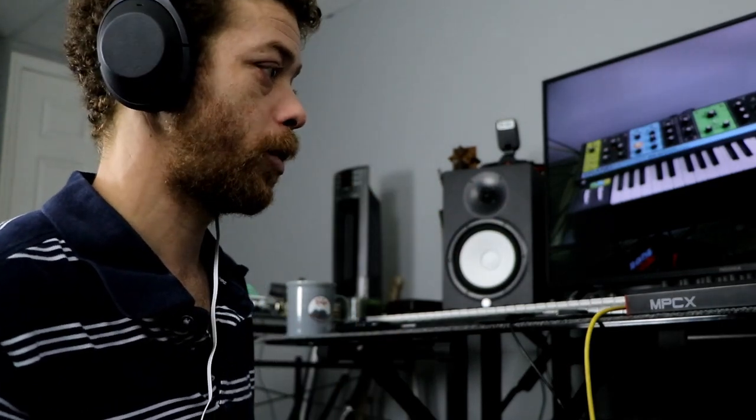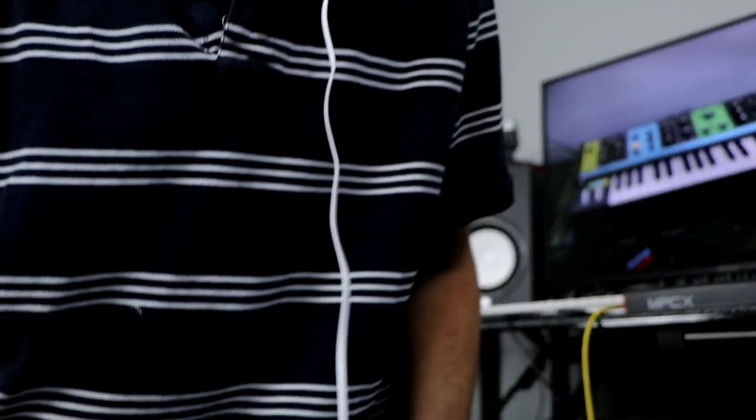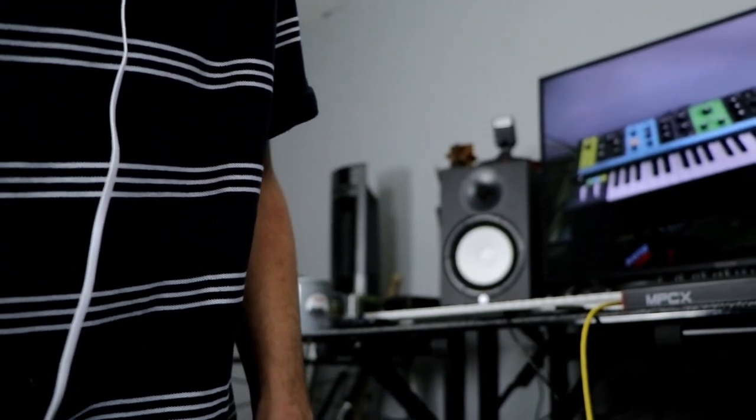All right, that's what we're going with. I stopped it and I've got a perfect eight-bar loop on the MPC.